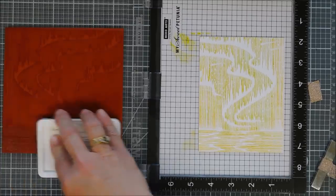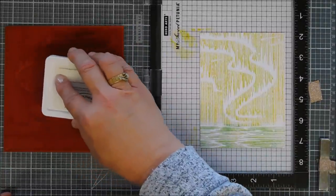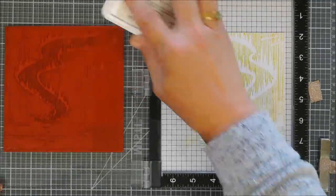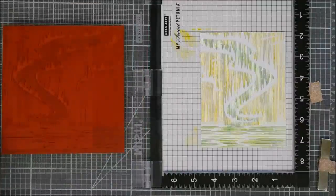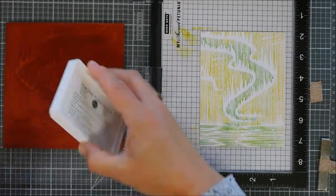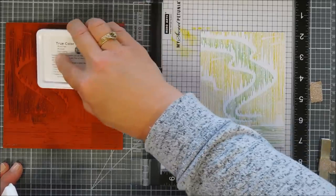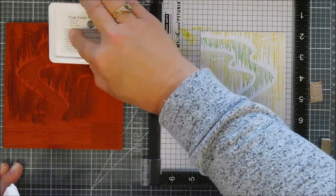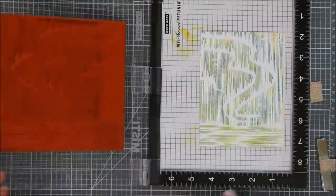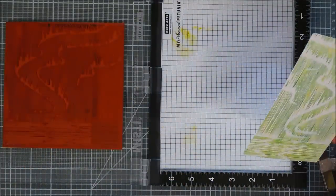I'm also going to take that same Beach Breeze ink and kind of drag it up along the trail of the Northern Light — we're just kind of highlighting this. Next I'm going to take a really dark ink called Chambray Shirt, a darker blue. I'm going to drag my ink pad going up and kind of fill in just with the edge of my ink pad the area around the trail of the Northern Light, so we have a different color effect. I'm kind of skipping some areas because you can do that with the straight lines on here. We're going to press down really good, and I love the way this turned out. So pretty — that's my background.